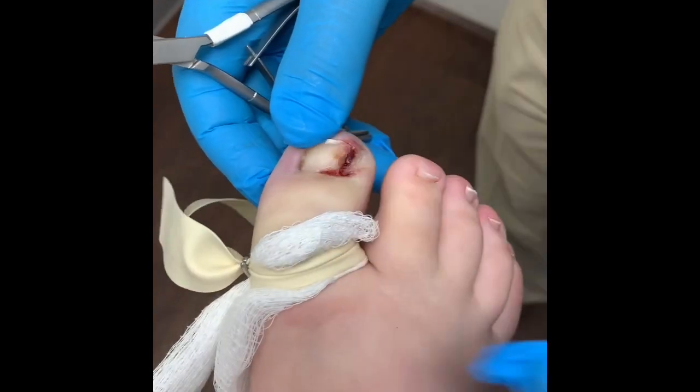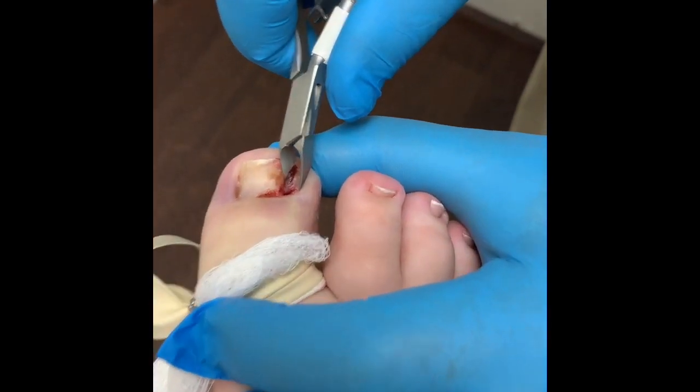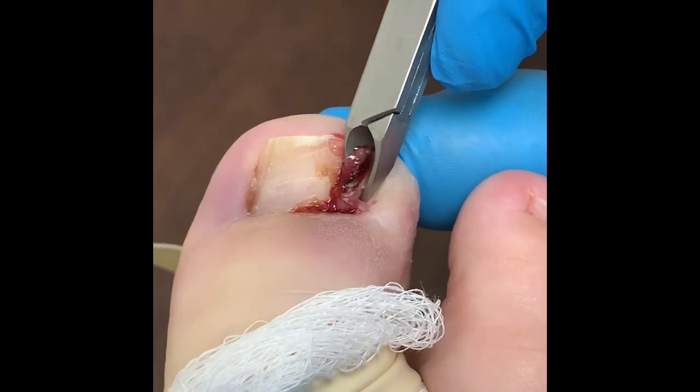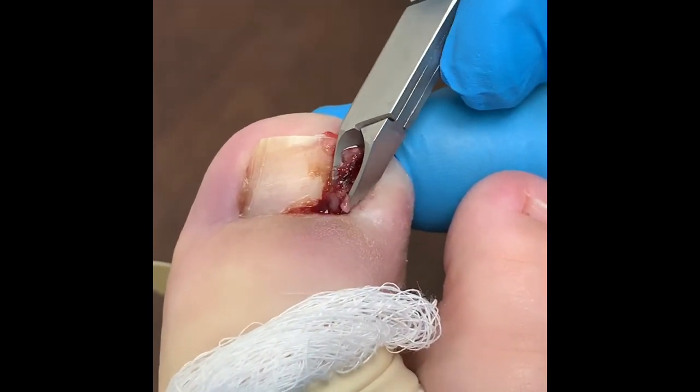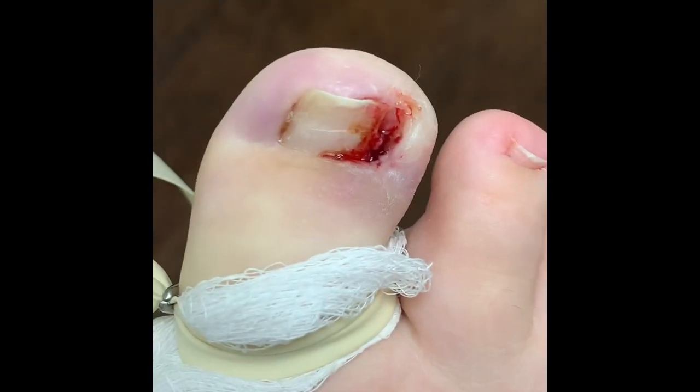The patient has a little pyogenic granuloma. The question is just to excise the granuloma.